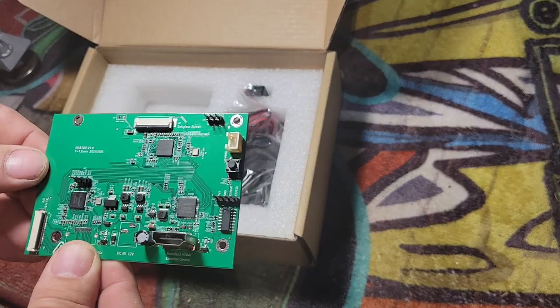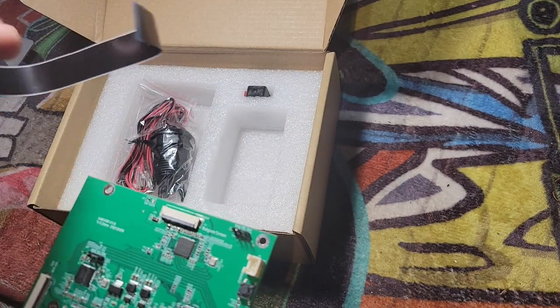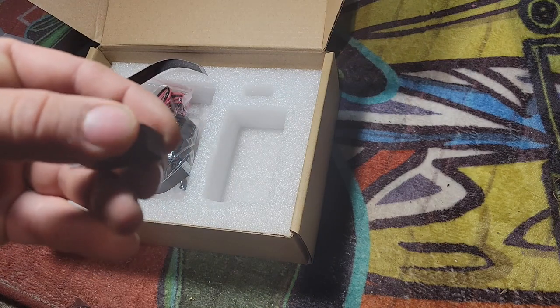This is the actual VIBS board. That's the additional EDP cable that we're going to use. That's the micro switch for the button.